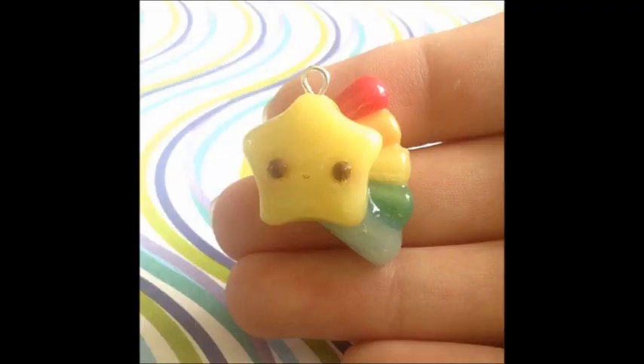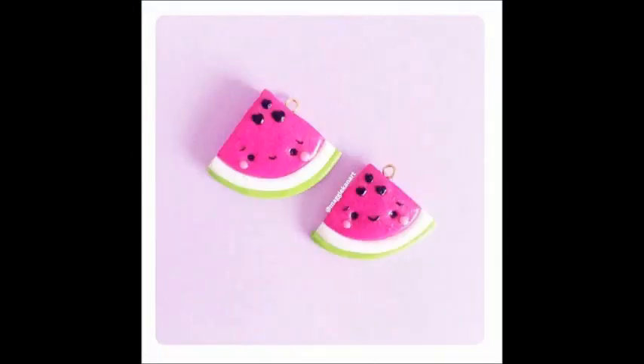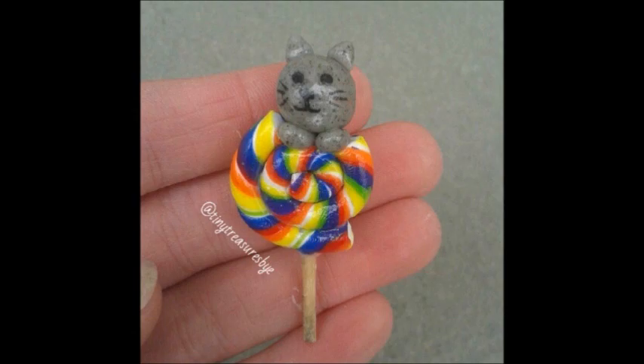Here are some photos that were sent in to me on Instagram. If you make your very own kawaii earth or any other charms made by me, don't forget to use hashtag RachieH96 on your photo, and you could be featured at the end of my upcoming tutorial.